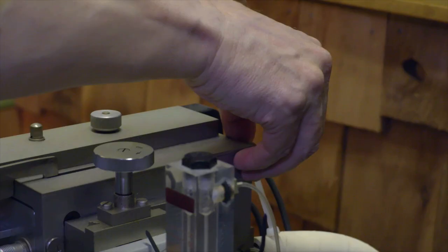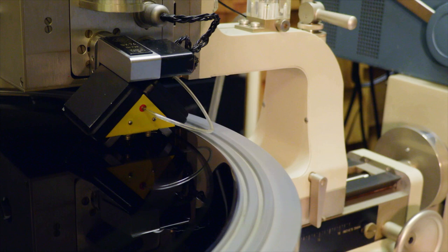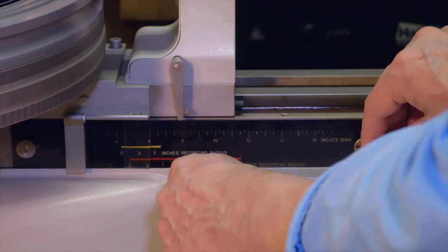The ideal length for a 33 and a third album is 18 minutes or less. I can cut longer sides, but it's at the sacrifice of volume and low end. We do what we call dummy runs where we actually set everything up and make a run on the side without dropping the cutter head, but it moves across and does everything as if you were cutting it — and you see there's a ruler before you hit the zero. You want to make sure you get all the music on there before it hits that.